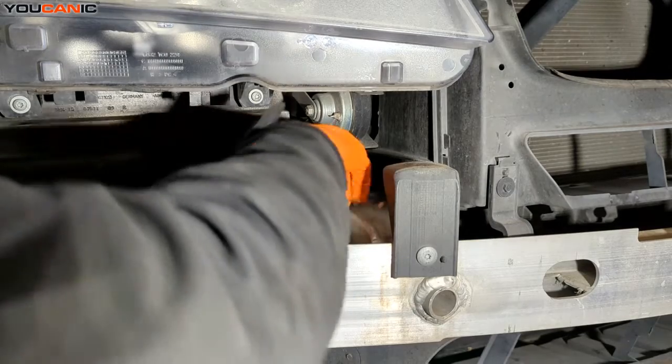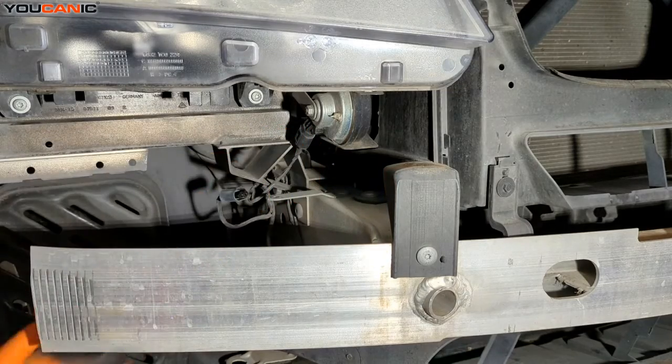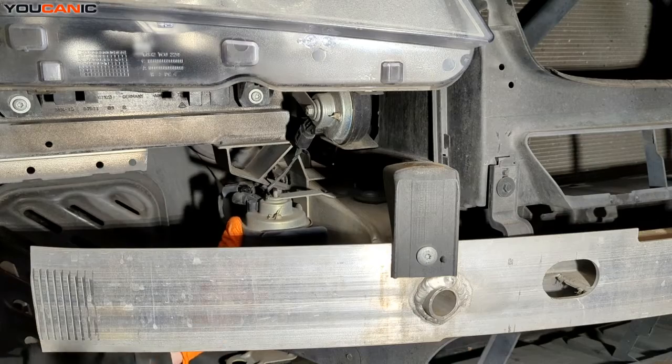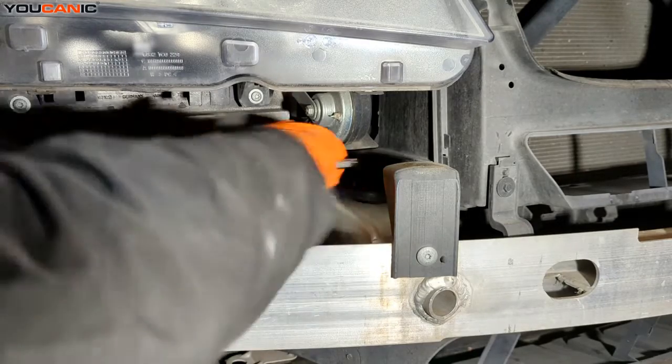Then we have a 10 millimeter nut we need to loosen to be able to remove the horn. Just that simple — remove your horn and then get a new replacement. Go in reverse order: take the new horn and go ahead and tighten it up.